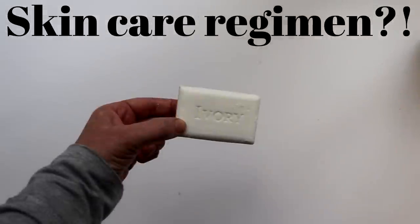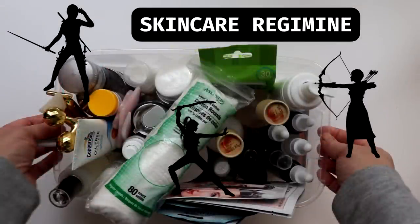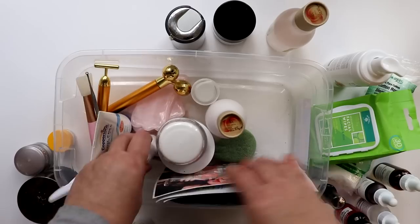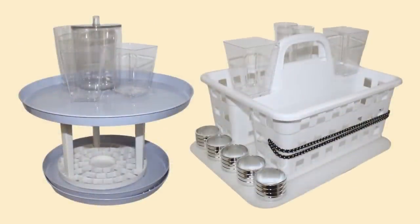Now if you're thinking your skincare regimen is just one organizer or caddy, then you are among the blessed. However, if you are one of the skincare warriors engaged in a constant battle against signs of aging, dry or sensitive skin, oily or acne-prone skin, or all of the above, then you probably have a variety of weapons in your arsenal — like cleansers, toners, exfoliators, serums, eye creams, spot treatments, masks, moisturizers, and sunscreens, not to mention tools — and are probably in need of a good way to keep them at the ready. So we came up with two designs: a two-tier Lazy Susan type display and a skincare-specialized storage caddy.